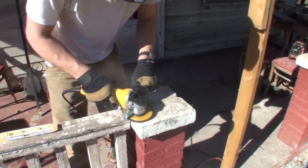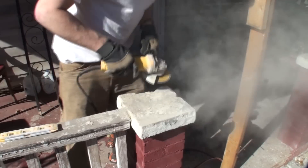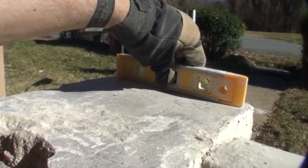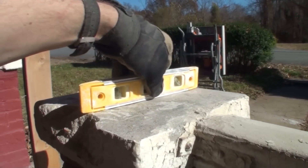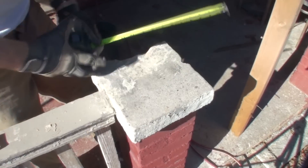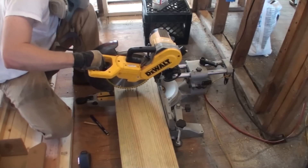I took a grinder — I bought a new one just for doing this, since my other one I use for other things — and I ground that base flat so the base plate of the column would sit nice and level, making the rest of the project much easier.